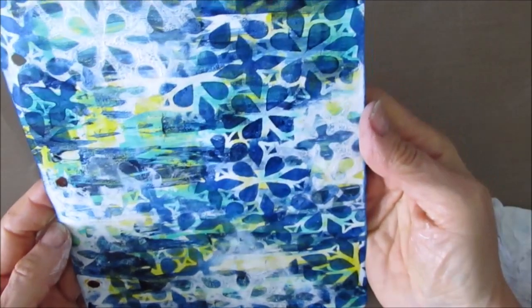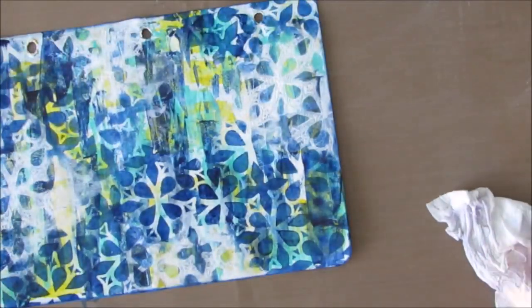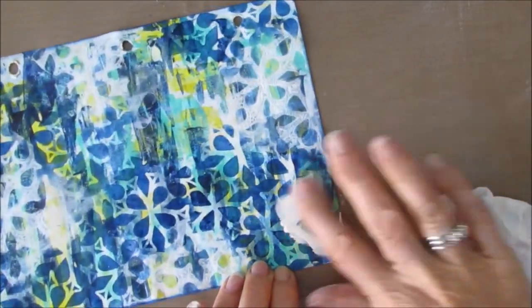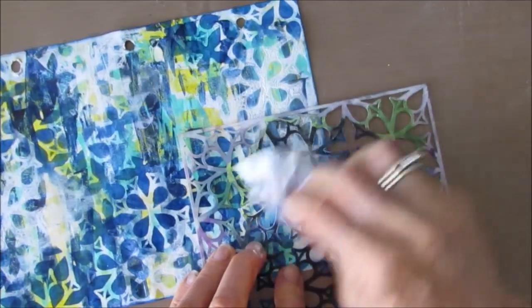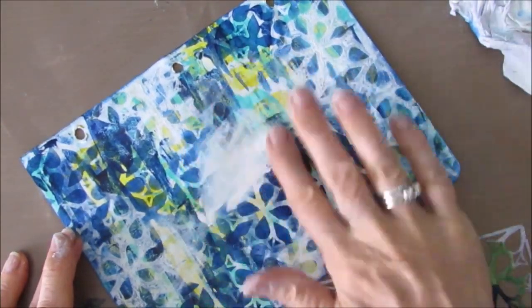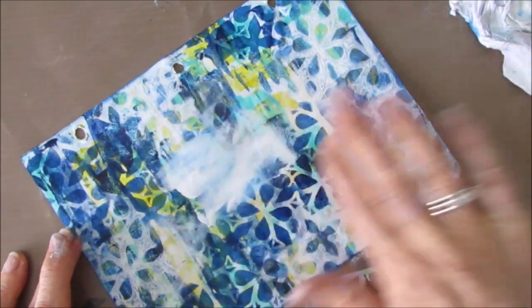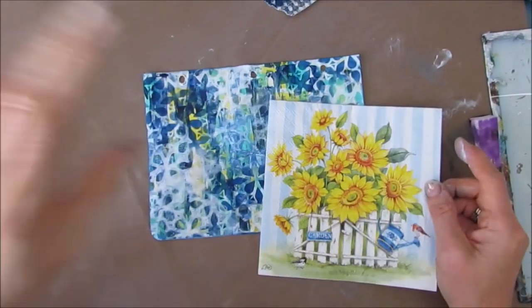I can still see the colors from the scraping of the paint with the palette knife or the key card, and I like the effect with the white gesso pushing it back. There are elements here that I like, but I still really don't know where I'm going to go with this page — and that's okay, because you don't have to have it all figured out. I'm adding more white gesso and removing the paint through the stencil to simplify things.